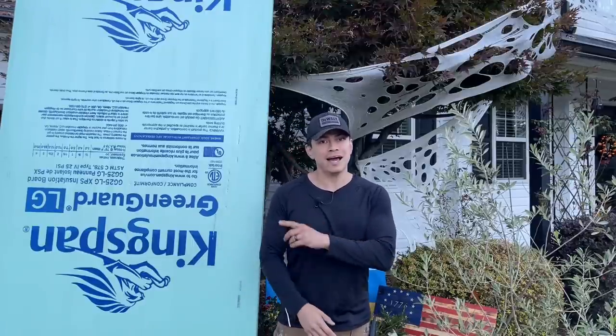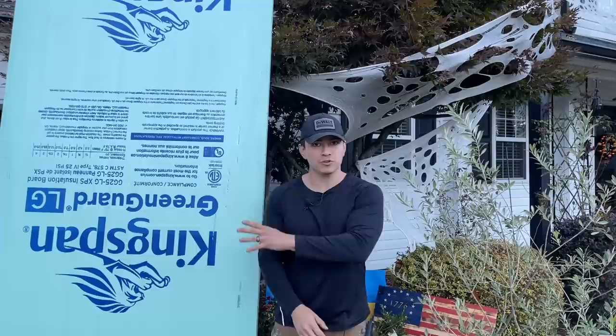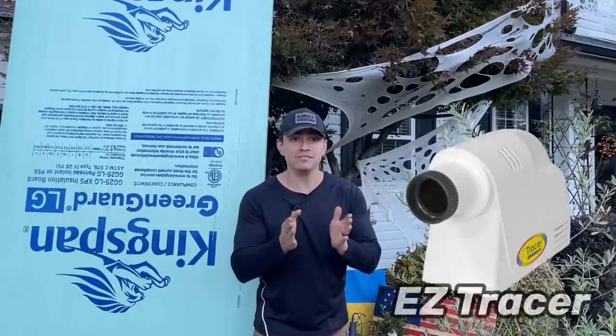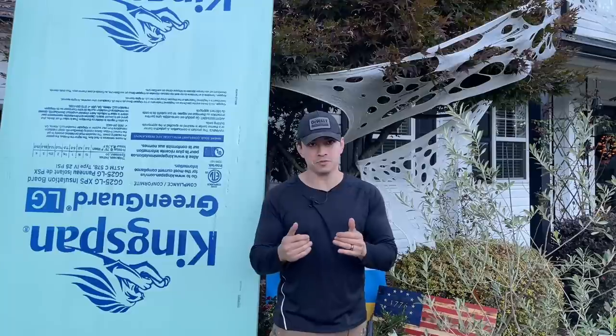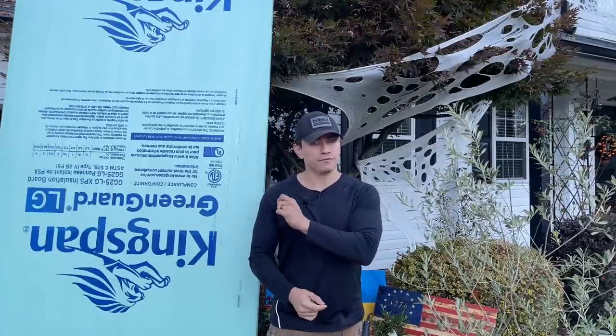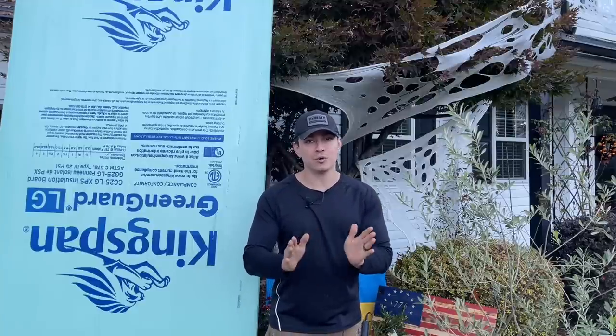Next we need to outline our gingerbread man. You can use a Google image or a projector to put the image on the board and then trace it. I have an easy tracer from Amazon that I use all the time — I'll link that and everything else in the description. Whether you want to freehand it or use a tracer/projector, either way works.